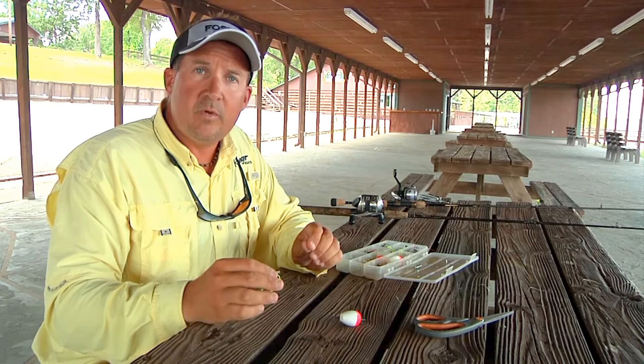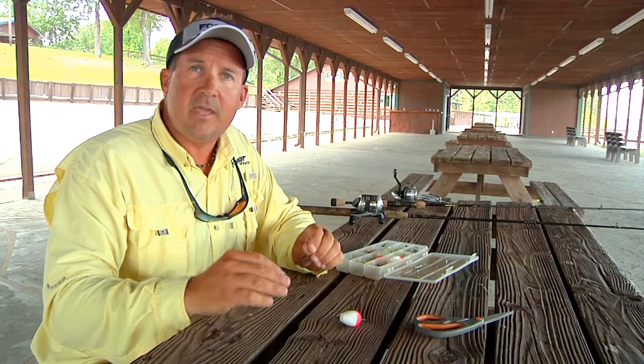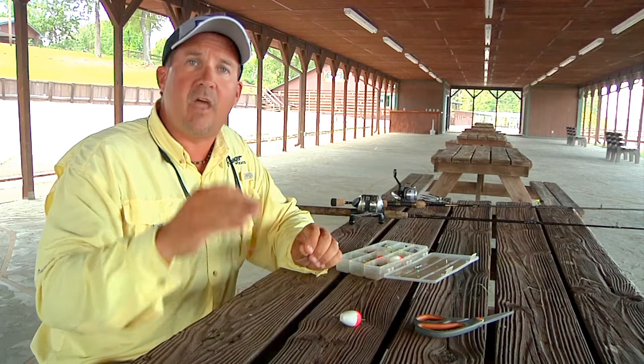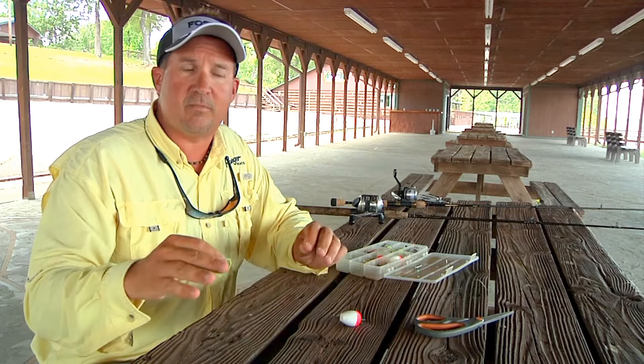Here on Toledo Bend today, we crappie fished on brush tops. What we try to do is put your bait on top of the brush pile — not down in the brush pile or on the side of the brush pile.